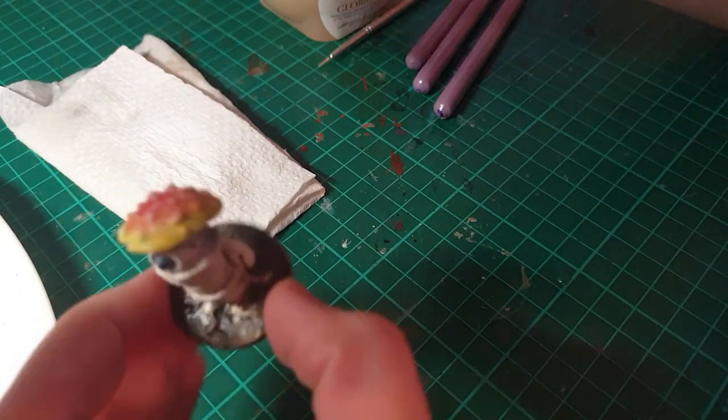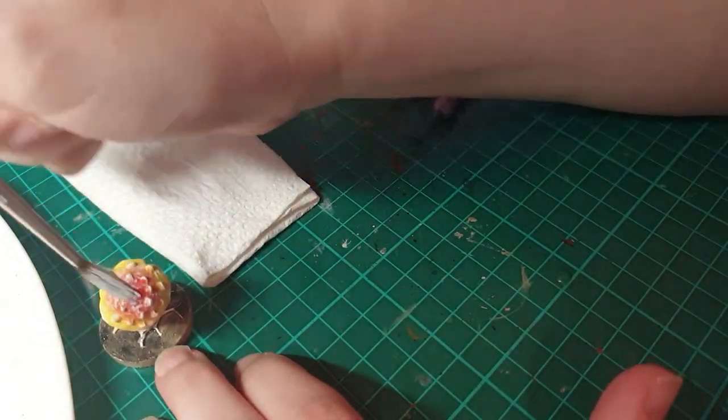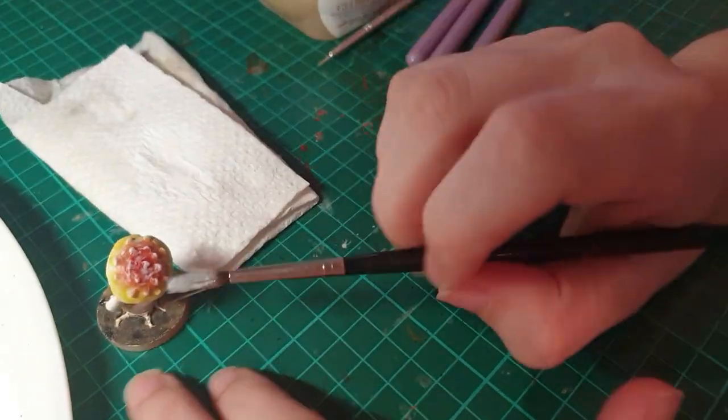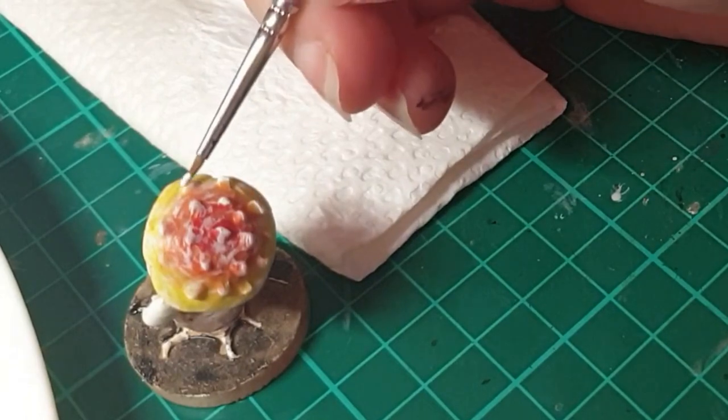Now I'm doing a white dry brush on the scales, because as I said before, they're usually white or lighter colored on the caps. I'm just touching them up with a little bit of extra white to make sure they really pop.